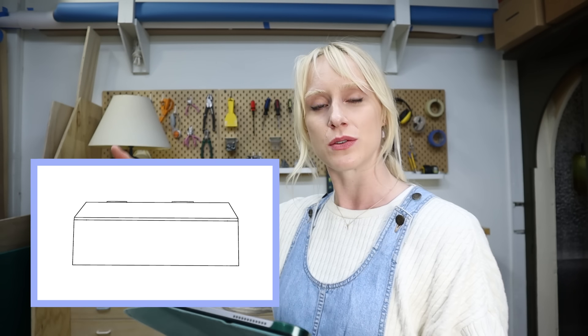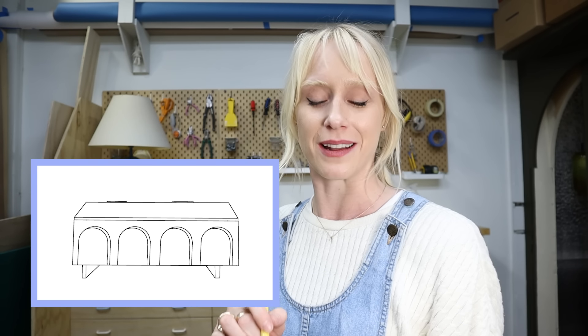Just before we dive in let's go over the design plan. I want to take the Calyx unit and actually flip it on its side to utilize as a storage bench. By adding a top piece with a hinge we'll be able to use the shelves as cubbies within the storage bench. To give it some visual interest I want to add some decorative paneling to the front and overall give it a fresh coat of paint.